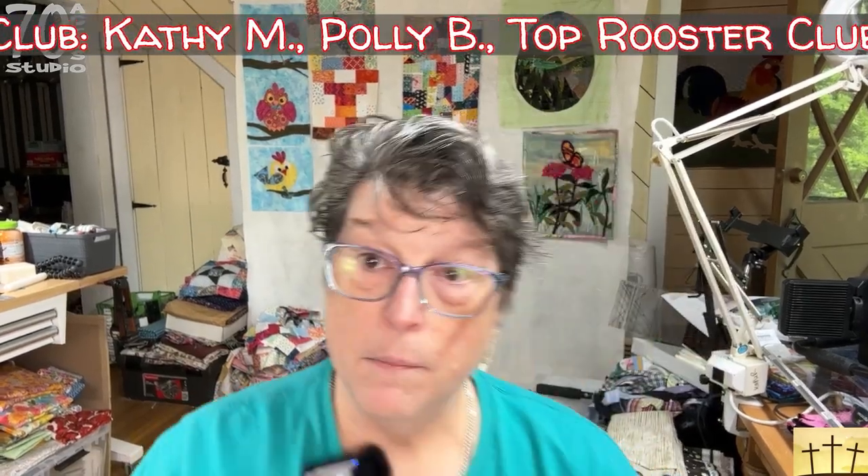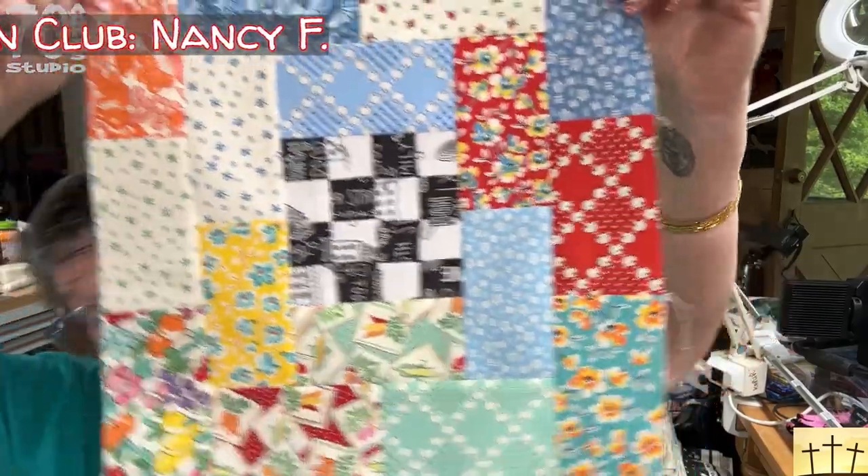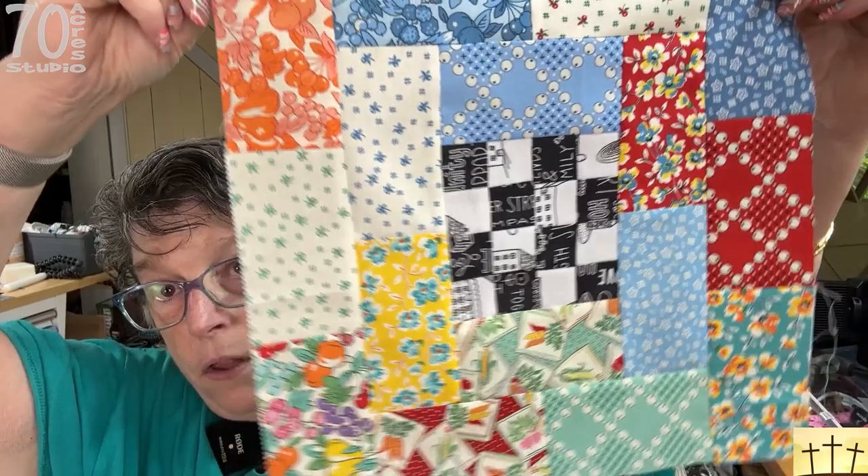We are here today with our next little project and it is going to be another stuffed potato chip block. This time we're doing a 16-patch. I have taken the liberty to make the small one already so that y'all can see it before we begin, and this one will have no printed instructions.